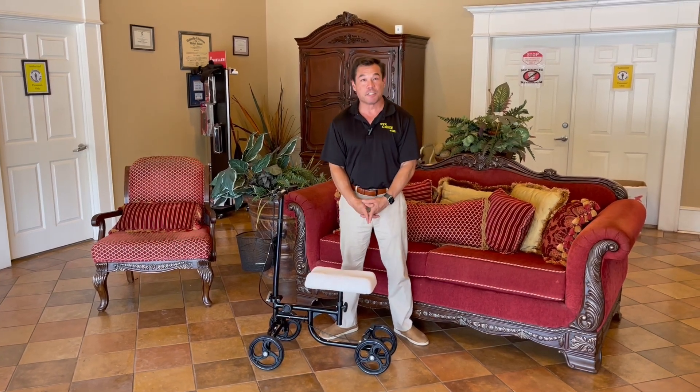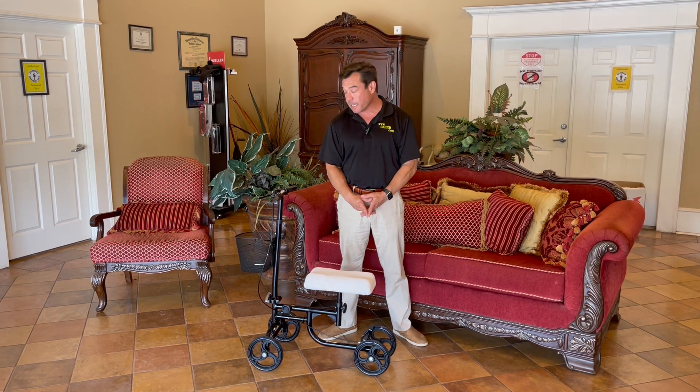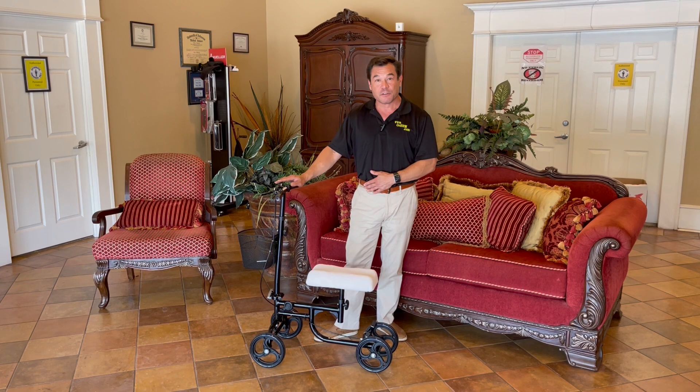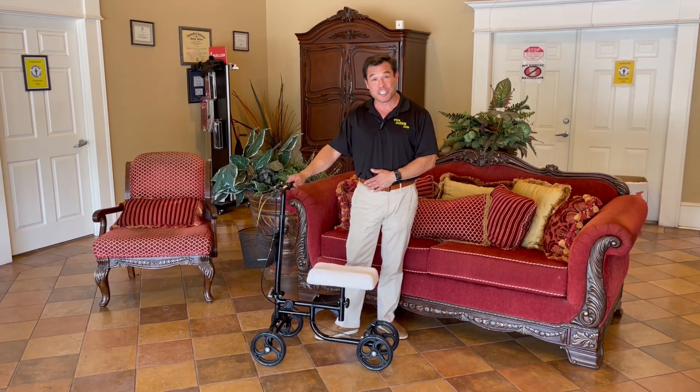Hello, I'm Jeffrey with Habibi's Home and Habibi's Durable Medical, and today I wanted to revisit one of our old friends. You guys have been very, very interested in the knee scooter,